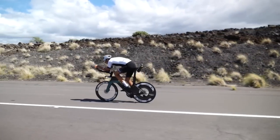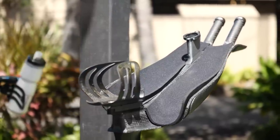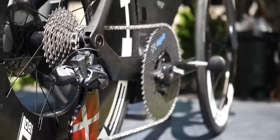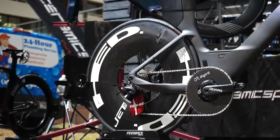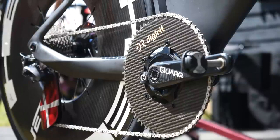He's got a custom carbon monocoque front end, which we're going to get to in a minute, and he's got his saddle pointed quite low down. We're going to start down here at the drivetrain because it's quite interesting what he's got on there. Magnus' drivetrain, as you can see, starts with a pretty large carbon chainring.